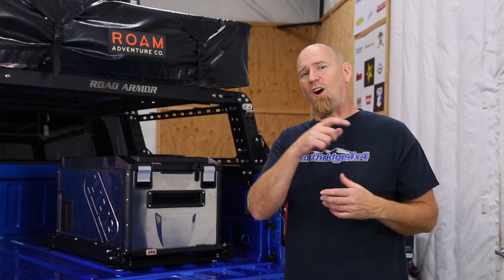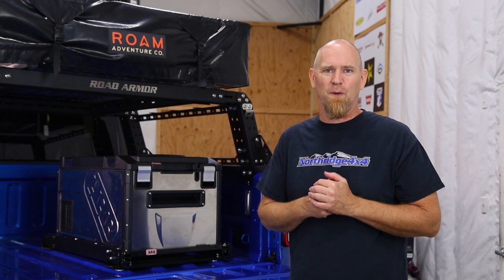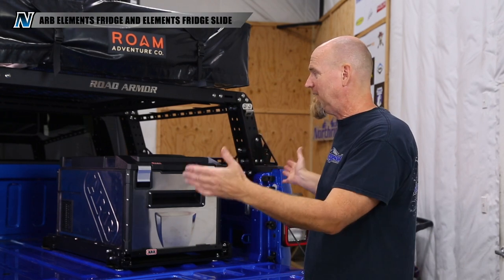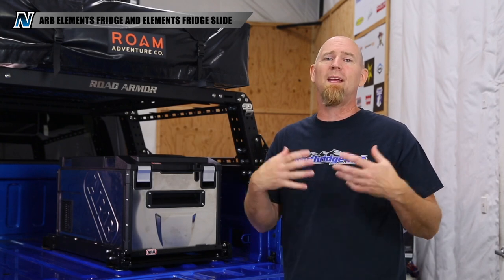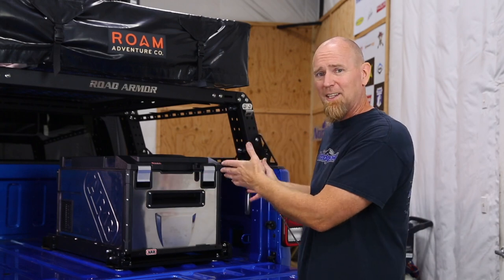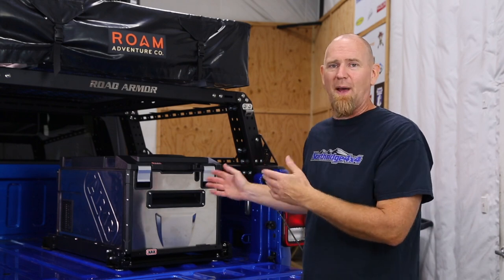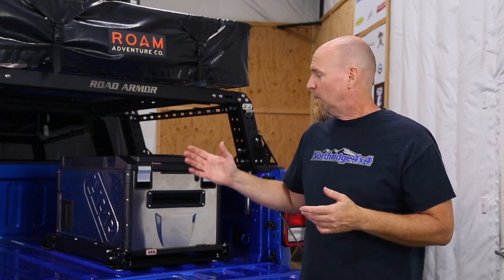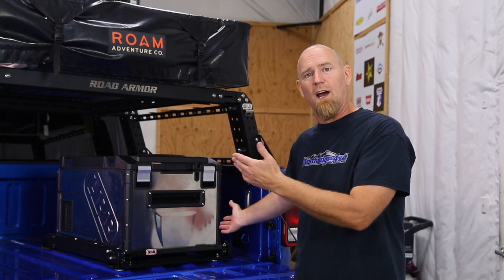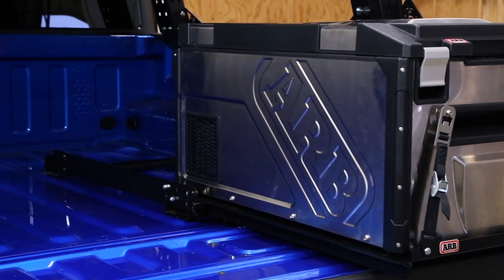Today we are going to expand its off-the-grid capabilities with the addition of an ARB Elements freezer fridge. This is its element - in the back of a truck or open vehicle where it may be exposed to weather. ARB designed the Elements fridge to work in a very harsh environment, and it's perfect for the back of the Giveaway Gladiator. For accessibility, we're going to be mounting it to an ARB fridge slide, which will allow the fridge to slide out and make accessing your contents much easier.